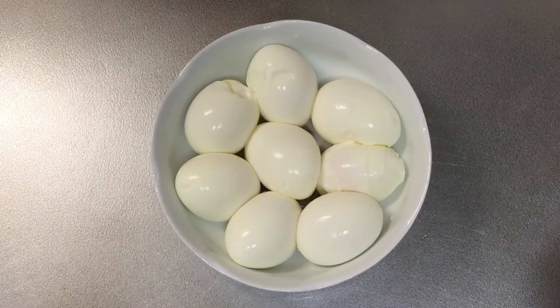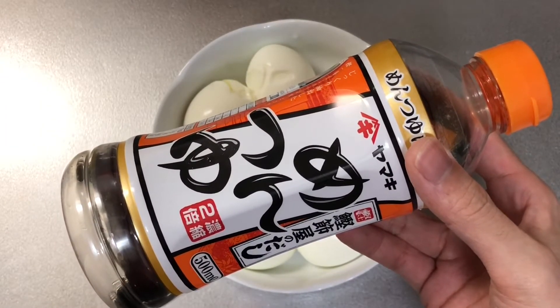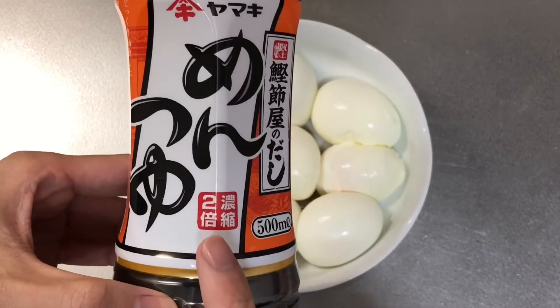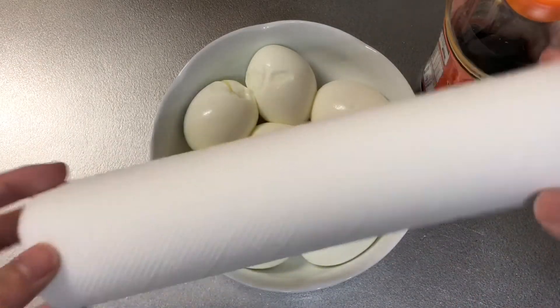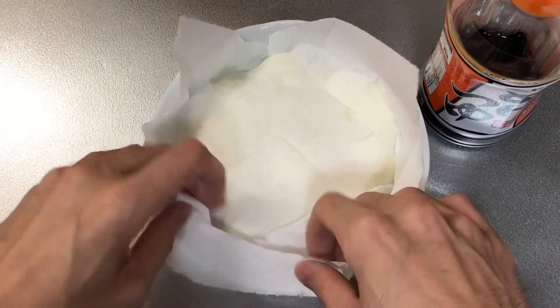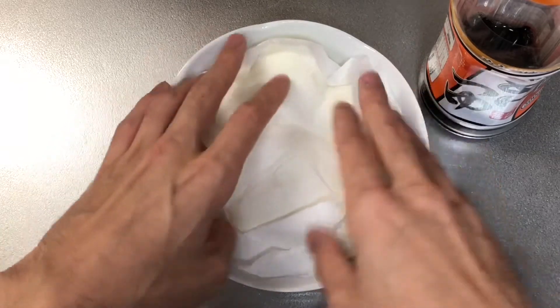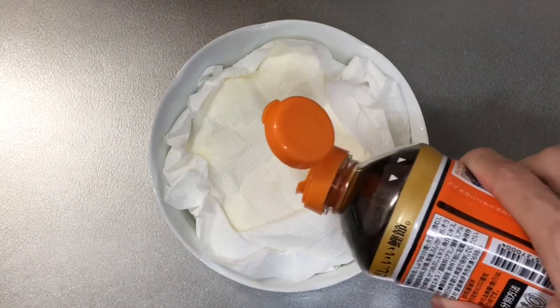From now on, I'm going to make the eggs into flavored balls. What you've got to prepare is mentsuyu, soba sauce. I'm not sure whether you can get one in your country, but if you don't have one, you can make it by mixing the same amount of soy sauce, water, and mirin. And here's another Otsumami master technique: put a paper towel on the eggs and then pour the soba sauce onto it. By using the paper towel, the soba sauce covers every single egg. This is caused by capillary phenomenon.